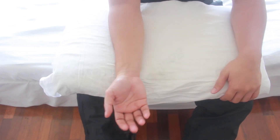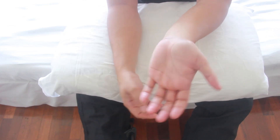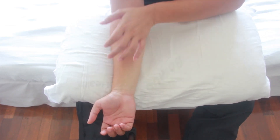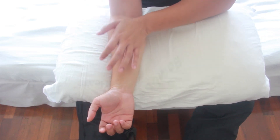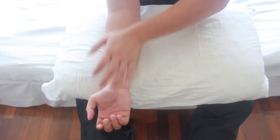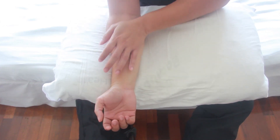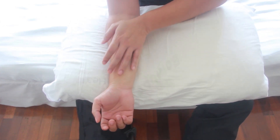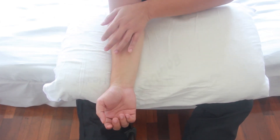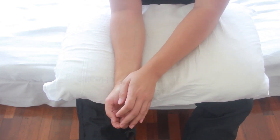Rest your arms on your lap and start by using the opposite hand's bottom part of your palm, gliding it from the upper side of the flexor muscles down to the wrist. Do this about 10 times. Repeat the same on the left side of the flexor.